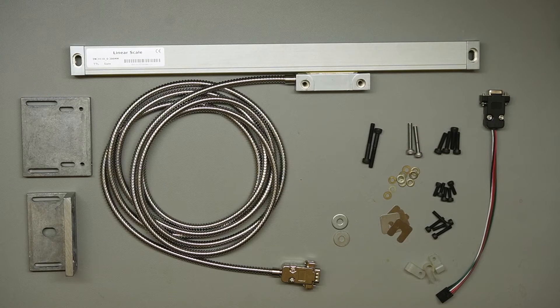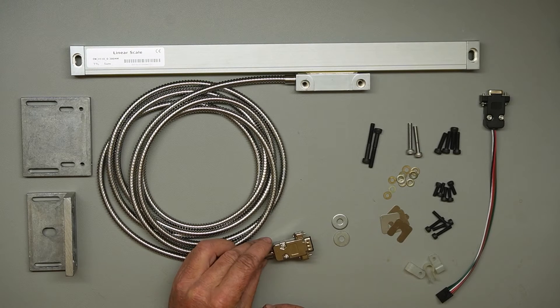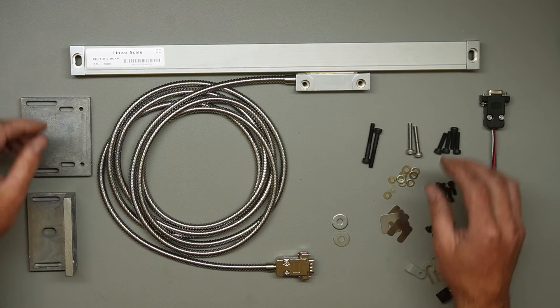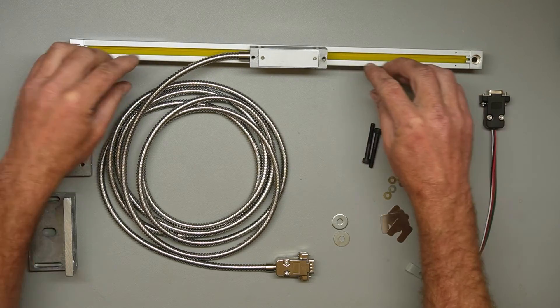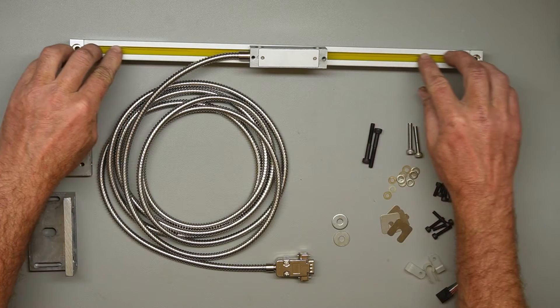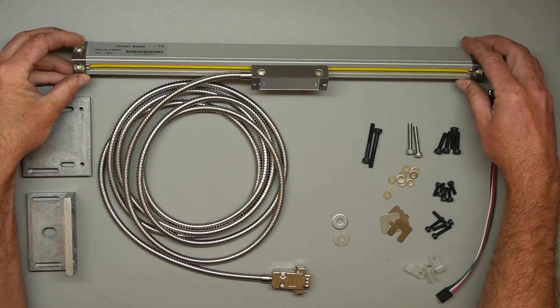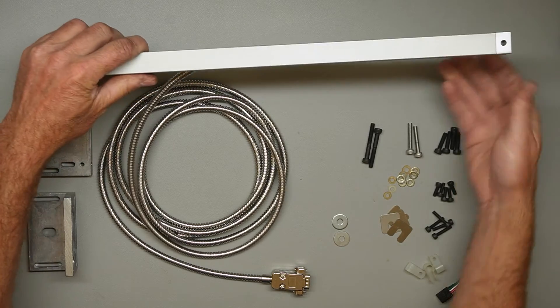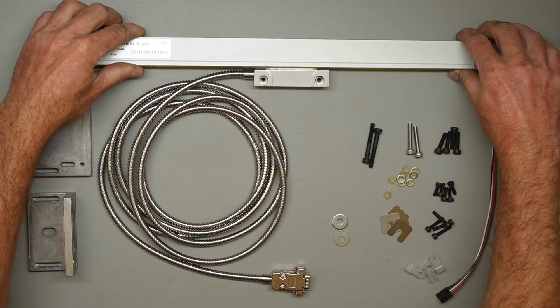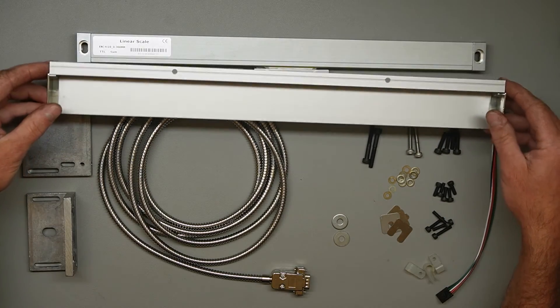Most linear encoders are installed on manual lathes as a low-cost aftermarket addition to get a digital readout of position — that's why they come with these 9-pin connectors. This is a harsh environment: metal chips, coolant spray. The bottom of the encoder where the sensor reads has been sealed with a rubber seal, which is enough to keep small amounts of liquid and large particles out. You can give it every chance of success by installing it upside down, so anything that does get in has to come in from the bottom. The encoder also comes with a metal shroud, which helps direct any drips away from it.